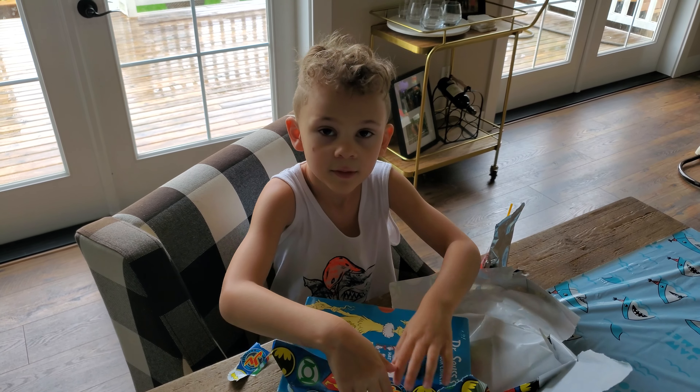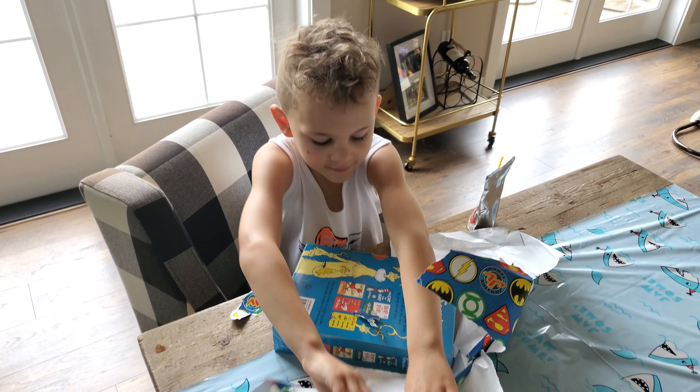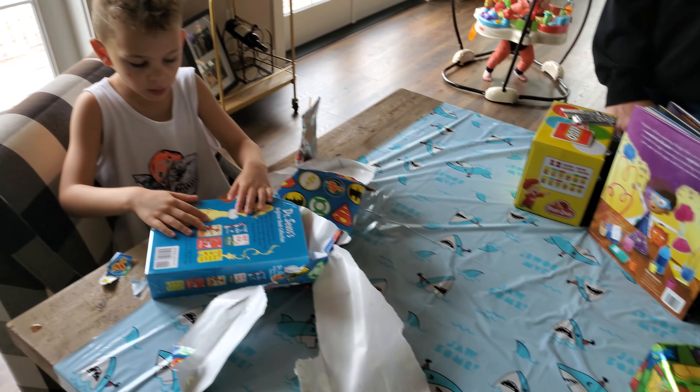It's Grandma and Grandpa here on the phone. Thank you, Grandma and Grandpa. Good job. I can't wait to read those, man. I can't wait too. Maybe we'll read some tonight.